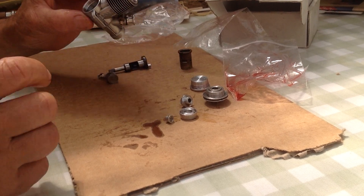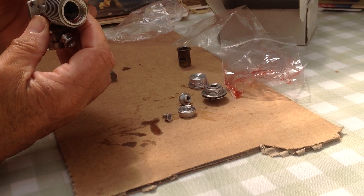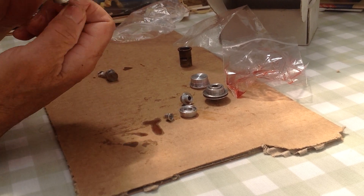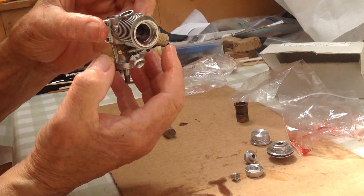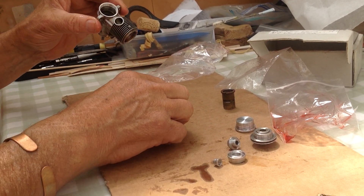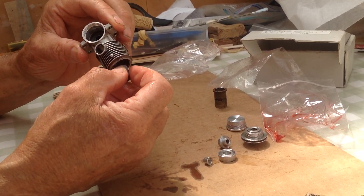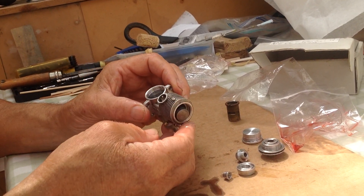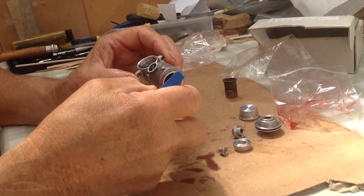Let's see if we can get this back together. What do we do first? Crankshaft in — that just drops in. Look at that, lovely job, free as you like, beautifully engineered. Crank web to top dead centre, pop in the piston — this is the tricky bit.